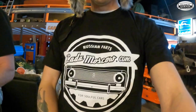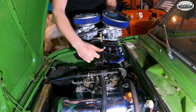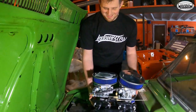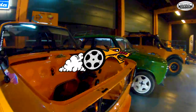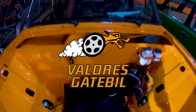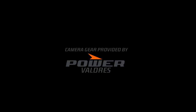So again, thank you to Sergey at Lada Moscow. If you need any Lada parts or performance parts for Lada, go here and buy them. It's so much cool stuff — pure porn. The next episode will be mounting the carburetors. Thank you for watching. See you soon. Bye.